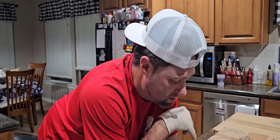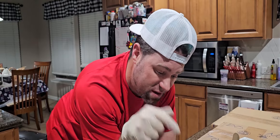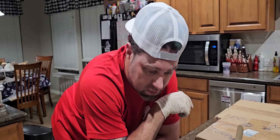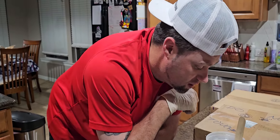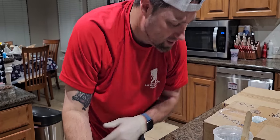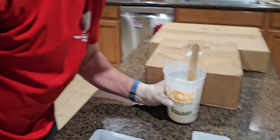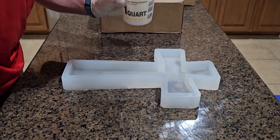Howdy y'all, Mal from the south here. I just mixed up some pearl epoxy color and I'm about to pour into this big 15-inch flared cross mold. But before I do, please go subscribe to my channel. All right, here we go, let's get into it — this is gonna be sweet.